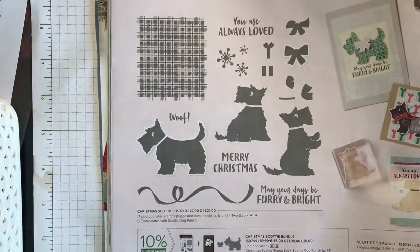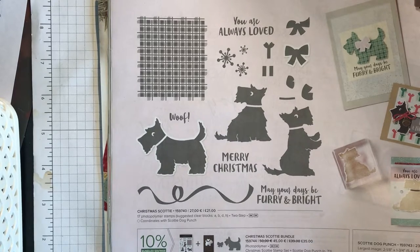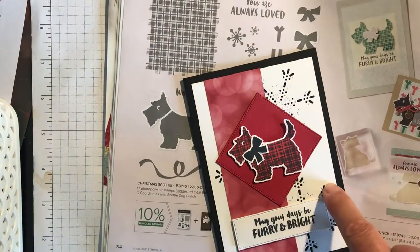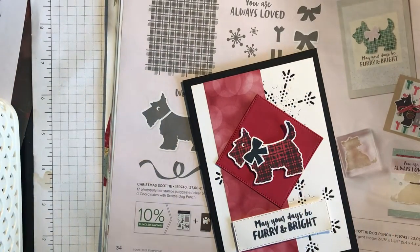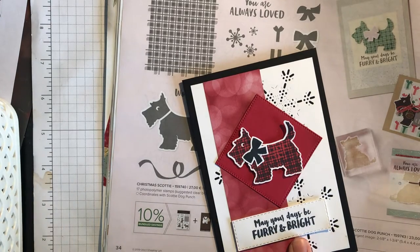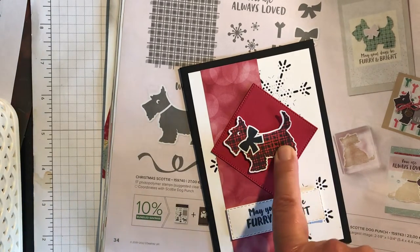So now we come on to the Scotty Dogs. I'm going to show you some cards that I've made with the Scotty Dogs. There's one — I've used the Christmas lights dies and snowflake as the background, and there's some of the paper. I've done a video on YouTube to show how to do the technique to get the checked spotty dog.